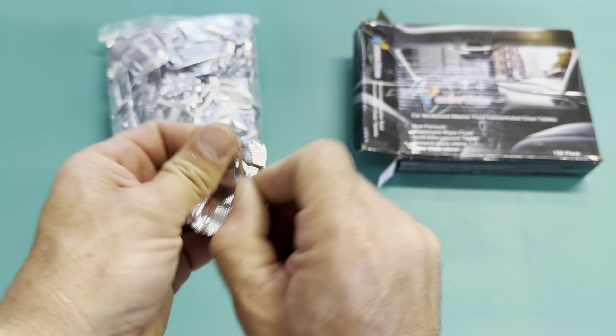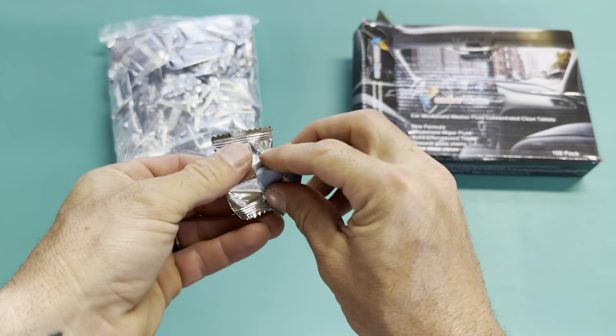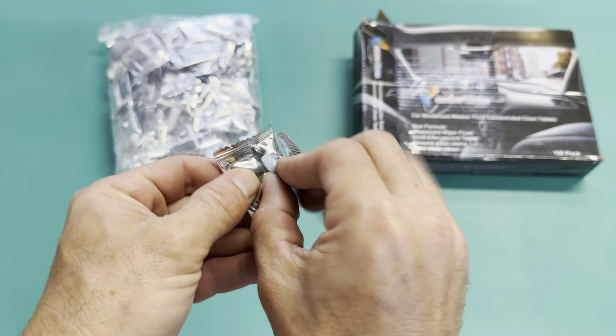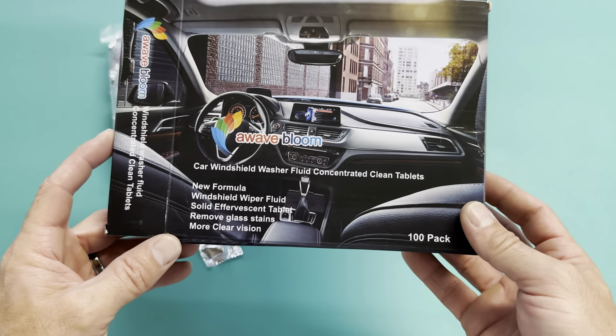I'll go ahead and open one up because I'm going to put this in my windshield wiper fluid reservoir, and that's it. I'm going to take this, put it in there, and make my own windshield washer fluid.